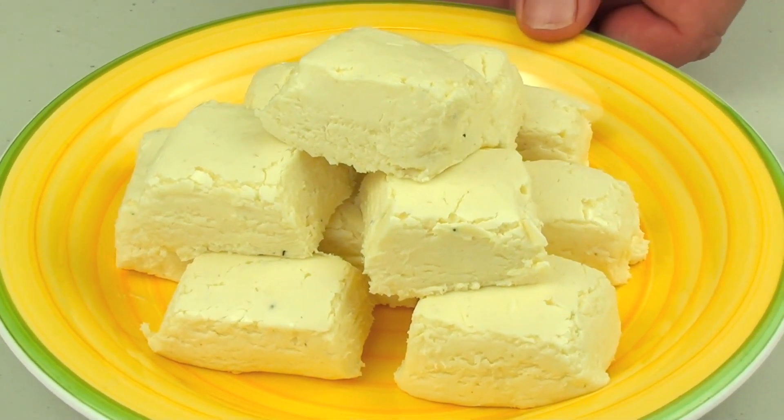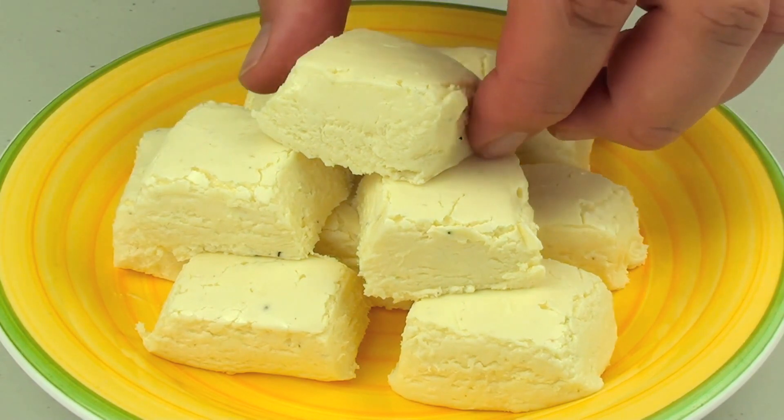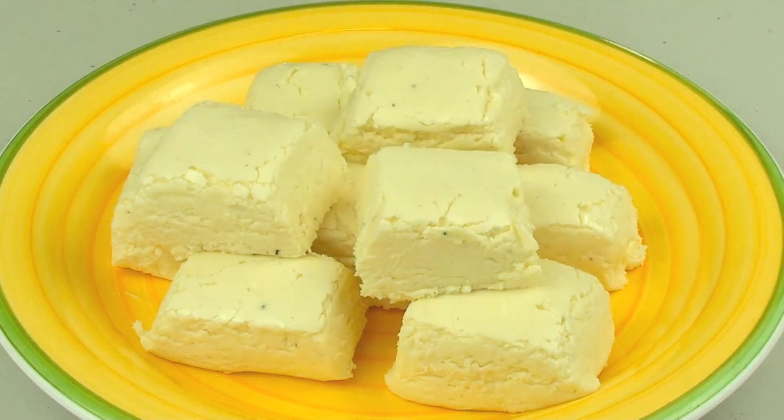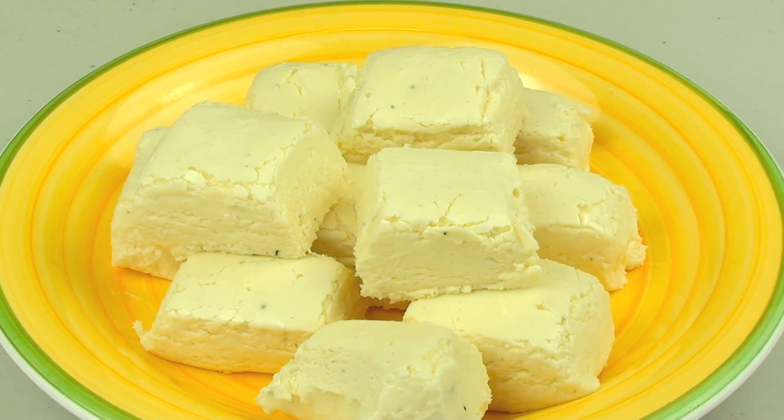This is a soft fudge so make sure you keep it in the fridge until it's ready to serve. The texture is very smooth and creamy, and the taste is really fantastic — you have that lovely eggnog taste mixed in with a touch of cinnamon. This eggnog Christmas fudge tastes simply delish.